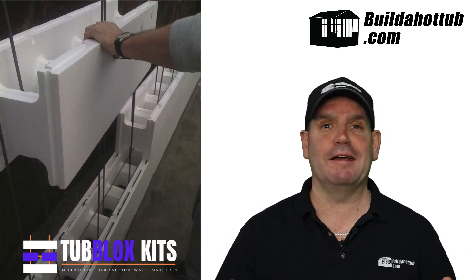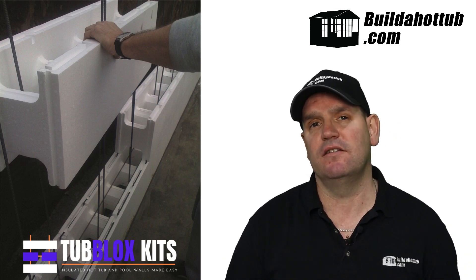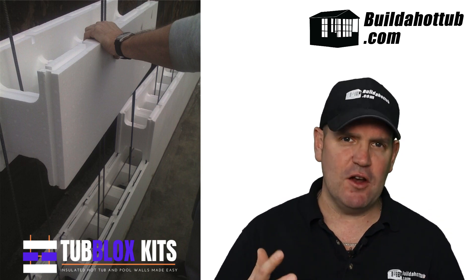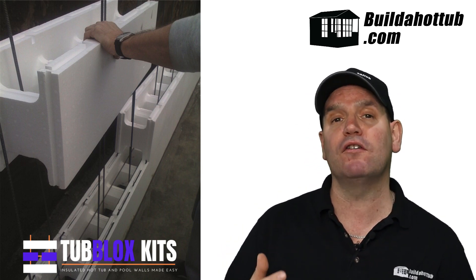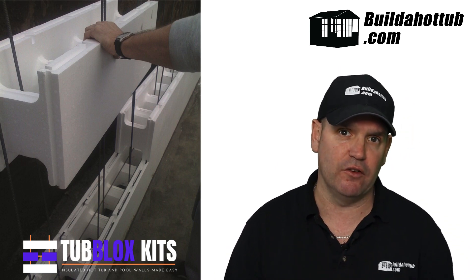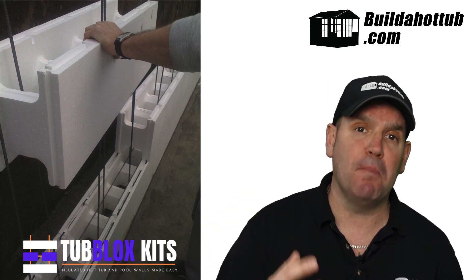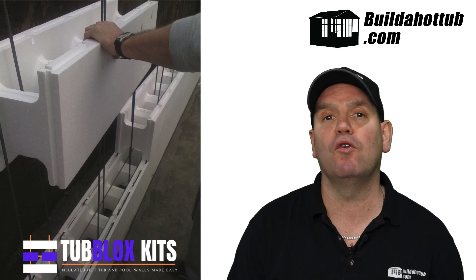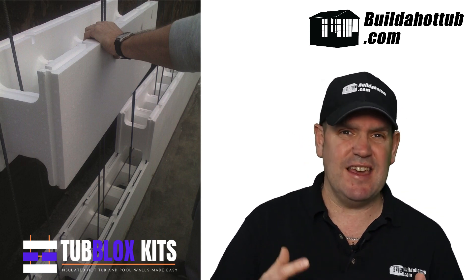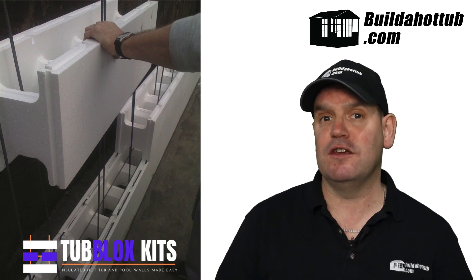ICF blocks go together just like Lego for adults — they literally clip together, and I'll do some videos of how we put all of these blocks together. One big advantage is that if, like me, you don't lay blocks very often, it's going to take you a long time and you might not get that perfect finish. With tub blocks, you can have that perfectly vertical, perfectly flat wall that's ready for your waterproofing and tiles. We put those tub blocks together, fill them full of concrete, and we've got those perfect insulated walls — the ease of building with ICF blocks is a big plus point.